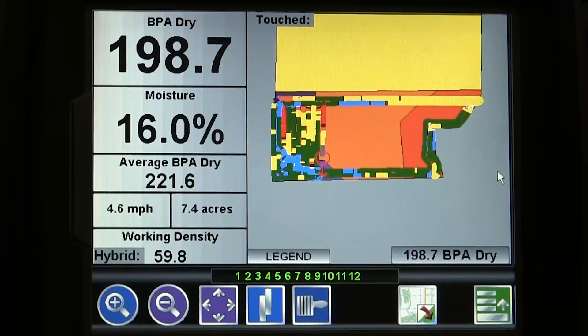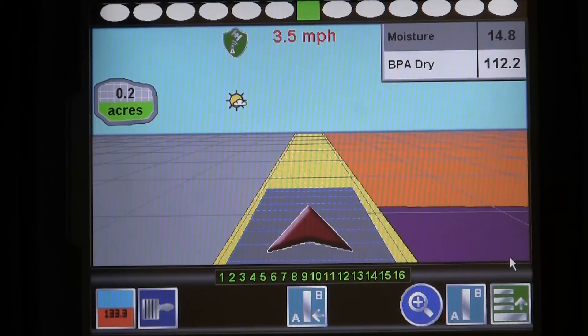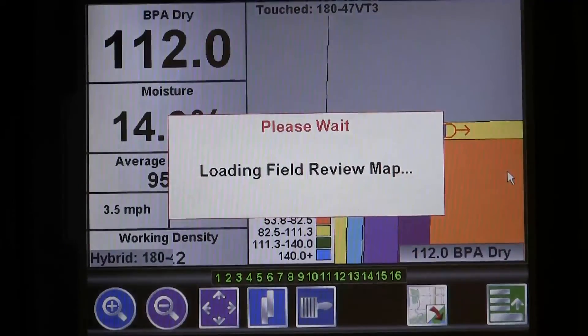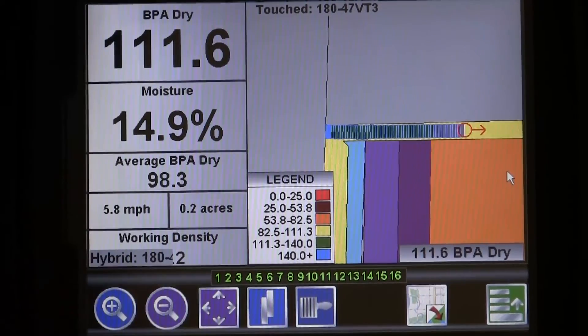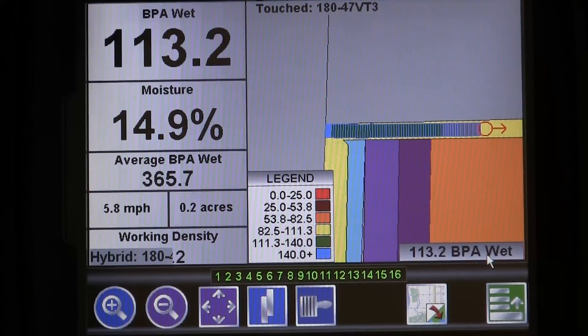While in a job, the field review screen may be used to compare harvest map data with any crop maps that might be loaded. To get there, press the menu icon and select the field review icon. From here, we can toggle our view to show dry yield, wet yield, or moisture readings.